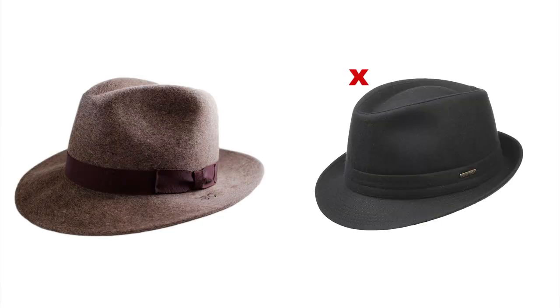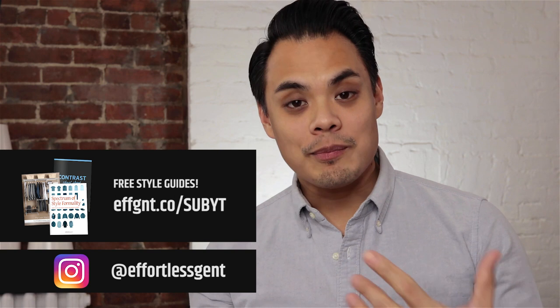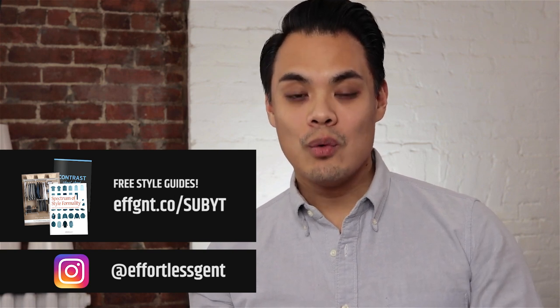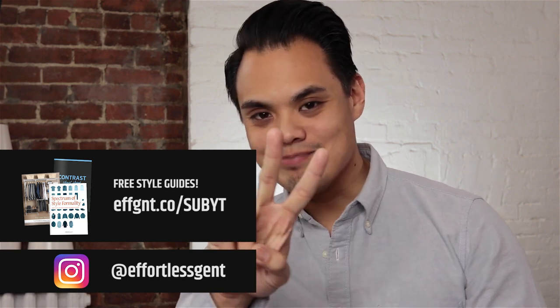All right, so final word: when you're ready to wear a fedora, make sure you choose this over that. If this video helped, please hit that like button and make sure you subscribe and hit that notification bell — that's going to let you know when we come out with a new video. All right, I'll catch you guys in the next one. Peace.